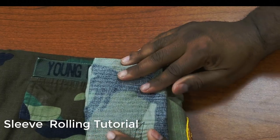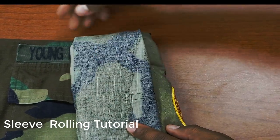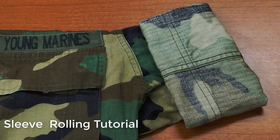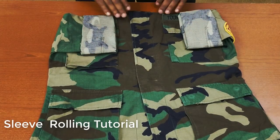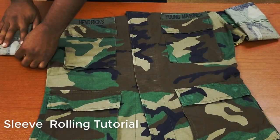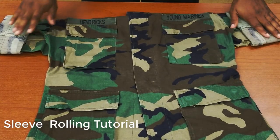Always remember that leadership starts with setting the right example by appearance. On those drill periods where you feel like taking a break because you're too tired and don't feel like it, remember that someone under you is always watching. What you discipline yourself to do in Young Marines is preparation for the things you have to discipline yourself in life. So when you get tired, when you feel weak, when you don't feel like getting up in the morning and rolling your sleeves before drill — don't be Young Marine Lance Corporal 'I don't feel like it.' Get the job done.